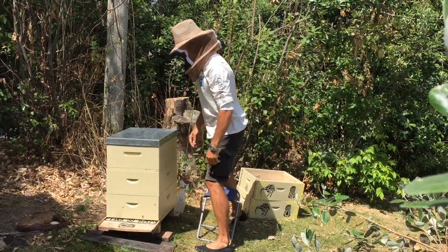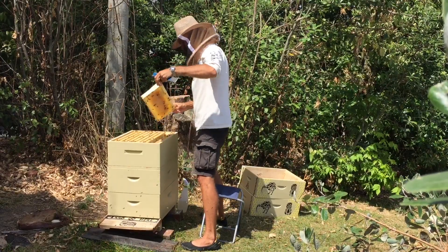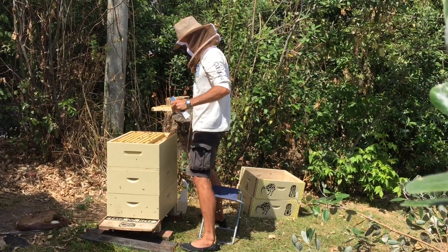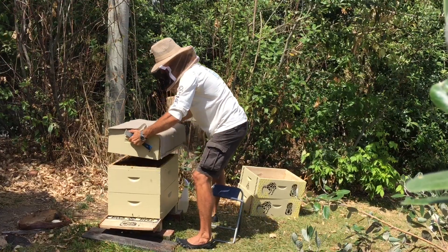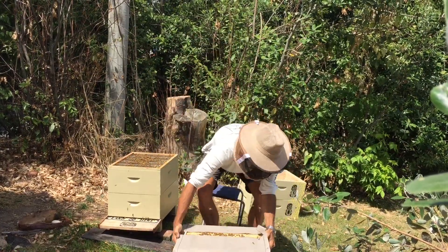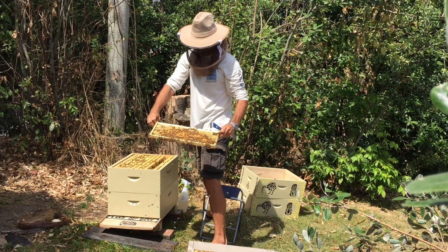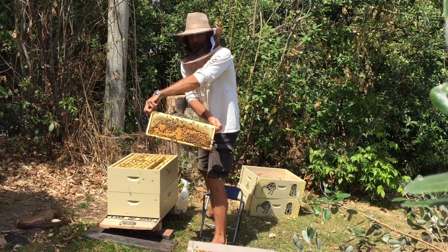Hello again. Not much going on above the queen excluder — a little bit of a dearth. Nice crescent of honey and capped brood.